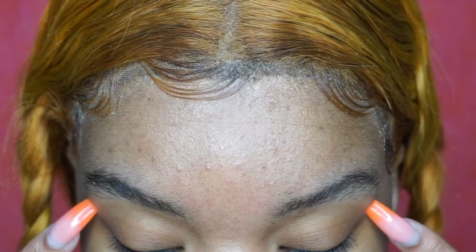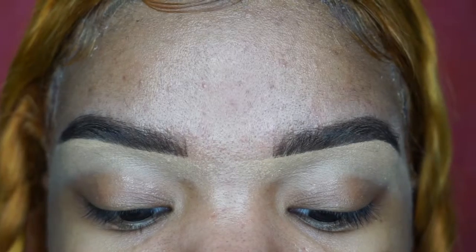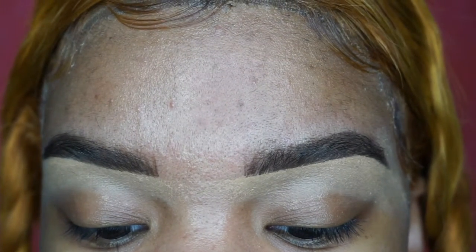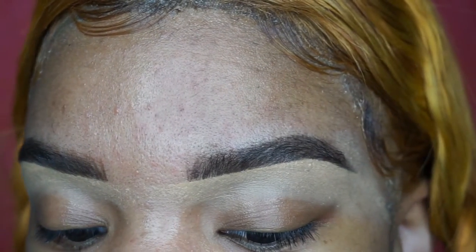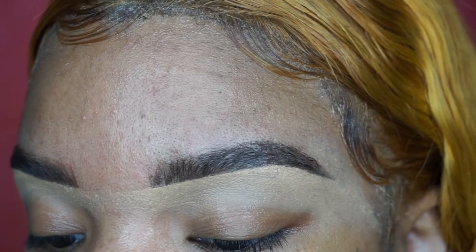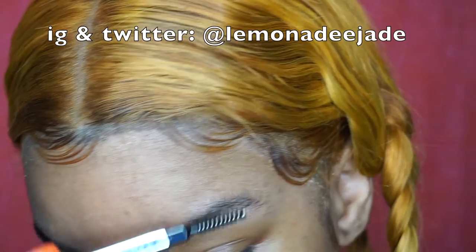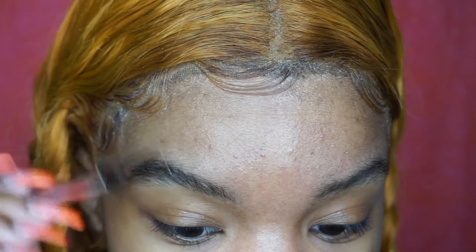Hey beauties, so we're going to turn these brows into these bomb, banging, cute, fleeky brows. Welcome back to my channel. This is an eyebrows tutorial and we're going to start off by using a spoolie to comb the brows.